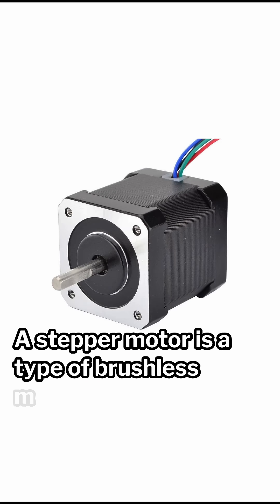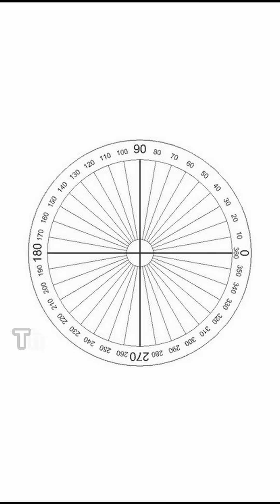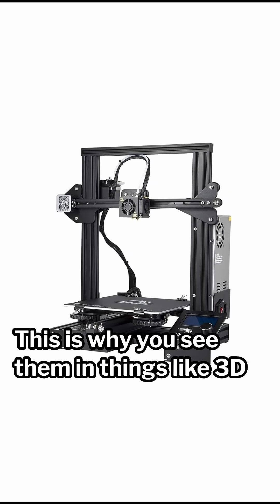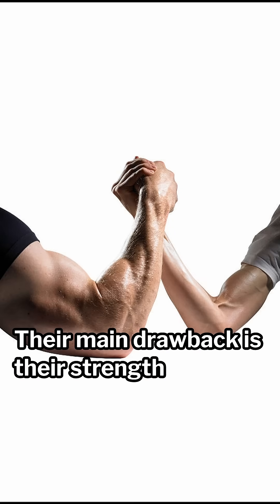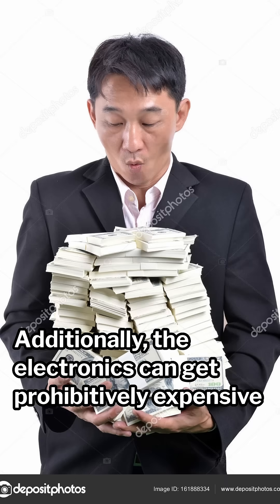A stepper motor is a type of brushless motor that is manufactured in a special way to have discrete angle steps. This allows for high precision movements and great consistency. This is why you see them in things like 3D printers and other computer numerical controlled devices. Their main drawback is their strength and max speed. Additionally, the electronics can get prohibitively expensive as the motors scale.